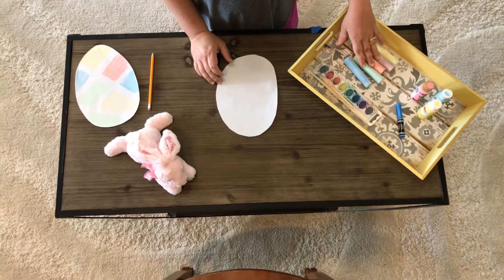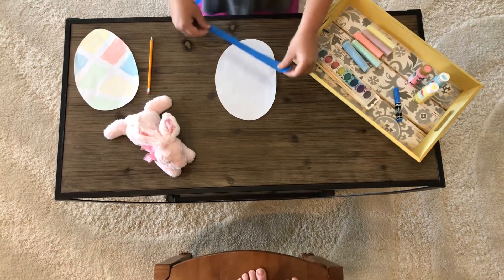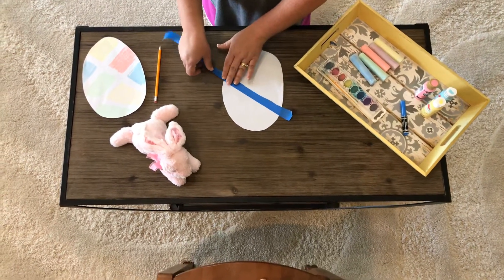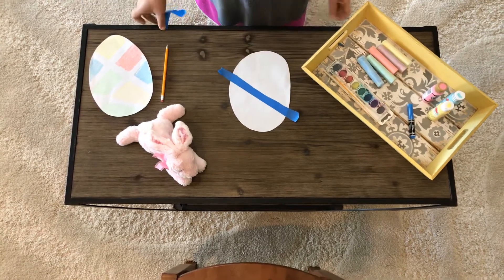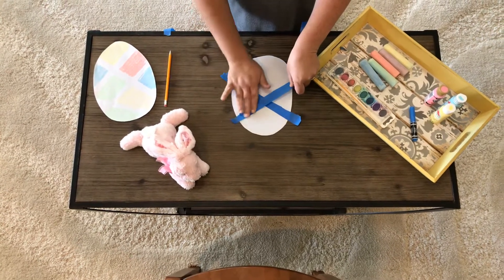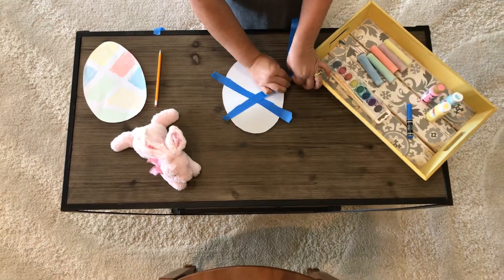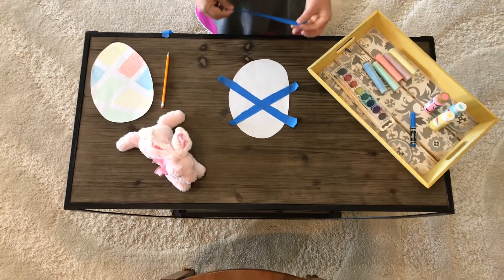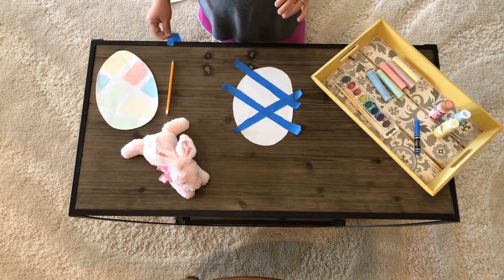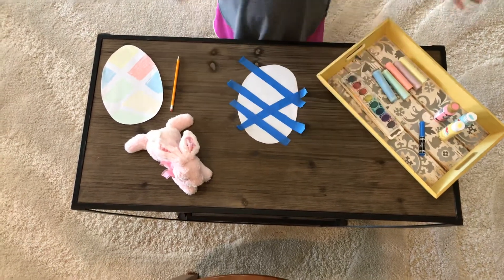I'm going to use sidewalk chalk. First, we're going to take some tape and tape off our egg. You can make any design — put the tape however you want on your egg. I'm going to place it down across, and then take some more tape and go in a different direction. Be gentle, because we have to tear the tape off after we finish and we don't want to rip the paper. I might put some more tape here and some more at the top — however you want to design your egg.